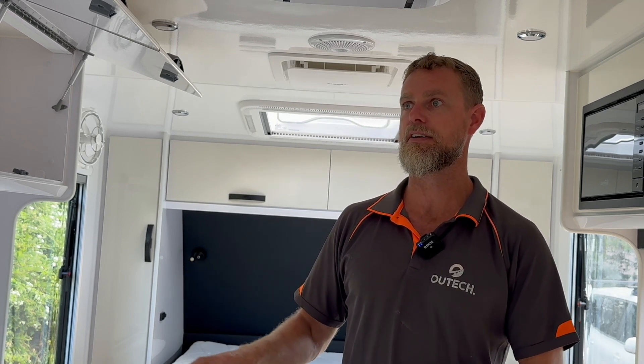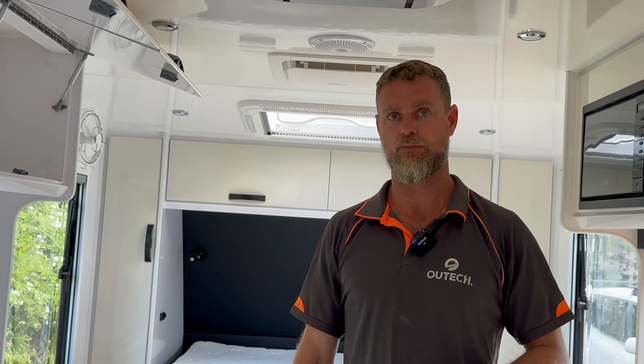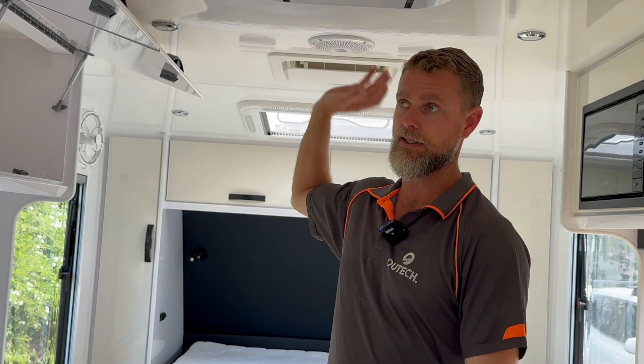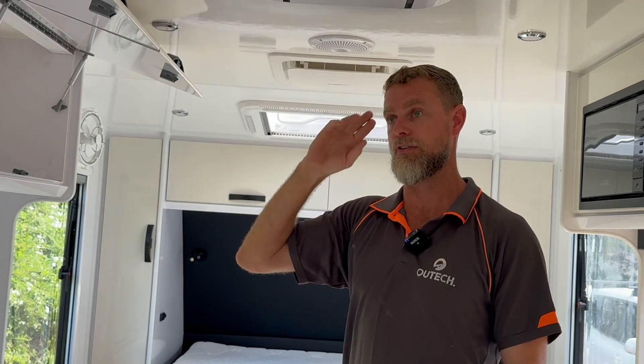So what we've done is put five 200-watt panels on the roof, taking the TV antenna off. If they decide in the future they'd like some more solar, there is capacity on the roof at the front of the van on the slopes, so we can do that if that's what they want.